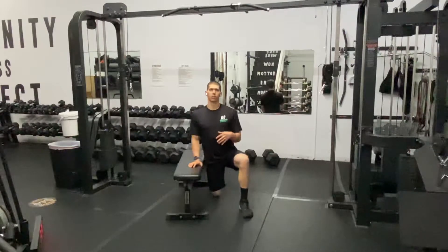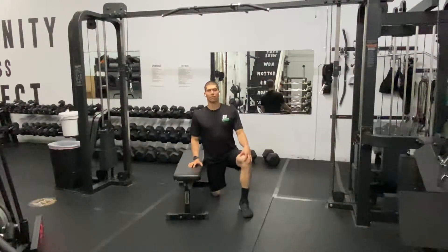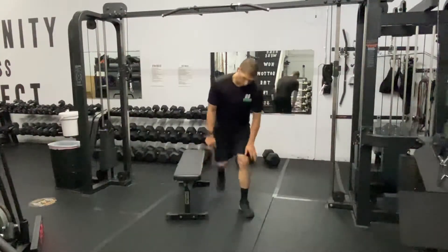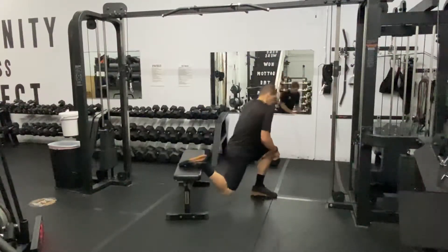Grab a bench. We're going to work on just getting more hip extension and more knee flexion — both of which you need as you lift weights, as you do your squats, as you run, as you jump, as you try and get to that triple extension of the snatch in the plane.